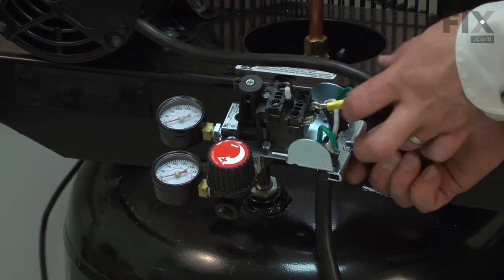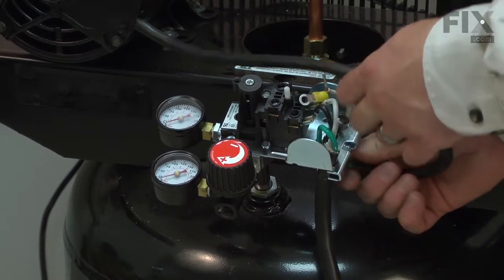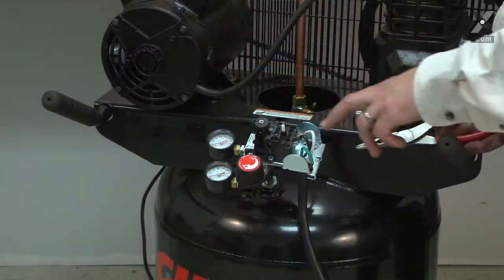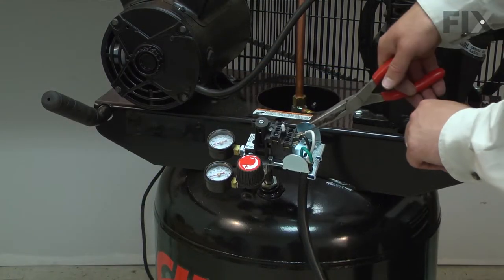I'll pull these wires away from the pressure switch, and now remove the cord wires from the pressure switch.